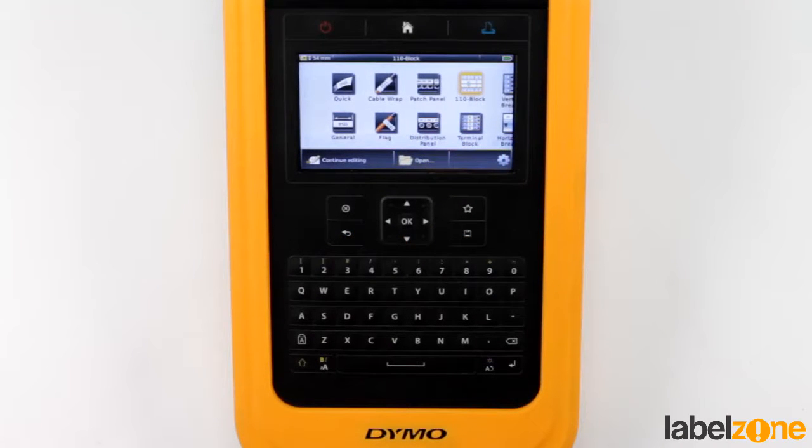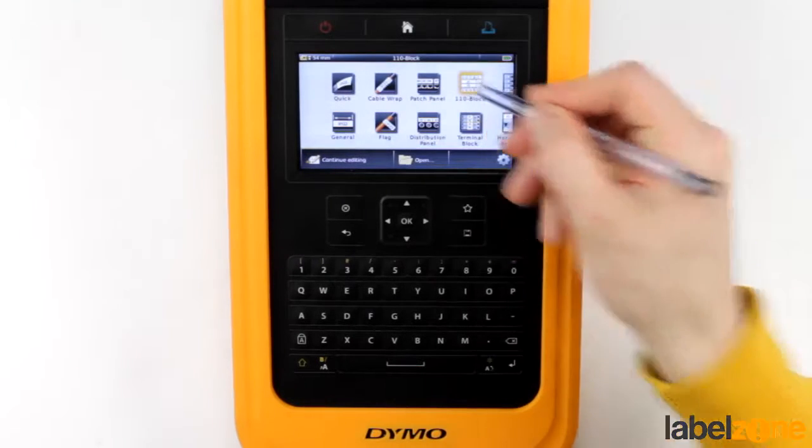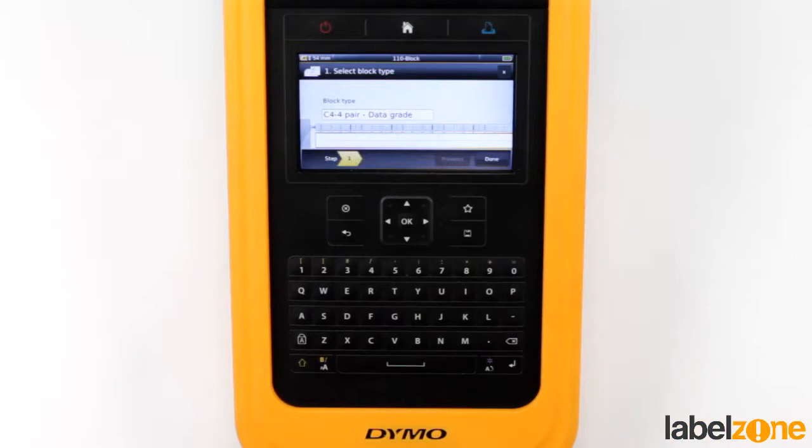Hello and welcome to another Dymo XTL tutorial. Today we're going to be looking at the 110 block, which is also similar to the punch down blocks on other printers — that's what they're known as on other printers. I personally haven't had any experience with the 110 blocks or punch down blocks in telecoms.